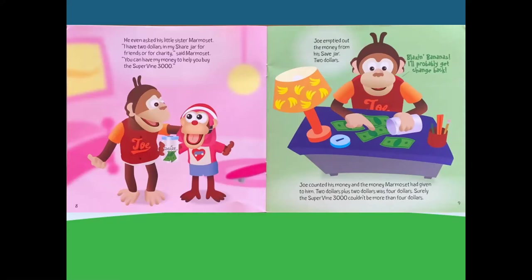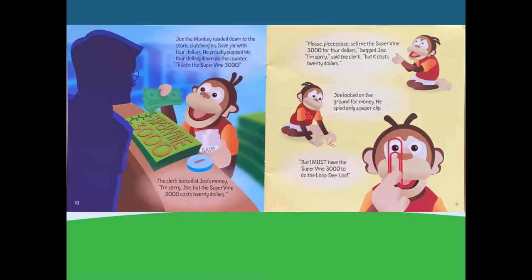Joe emptied out the money from his save jar — $2. Blazing bananas! I'll probably get change back. Joe counted his money and the money Marmoset had given him. $2 plus $2 was $4. Surely the Supervine 3000 couldn't be more than $4. Joe headed down to the store, clutching his save jar with $4. He proudly plopped his $4 down on the counter. I'll take the Supervine 3000. The clerk looked at Joe's money. I'm sorry, Joe, but the Supervine 3000 costs $20.